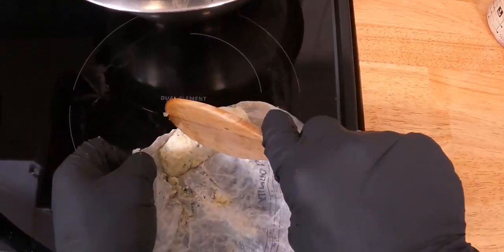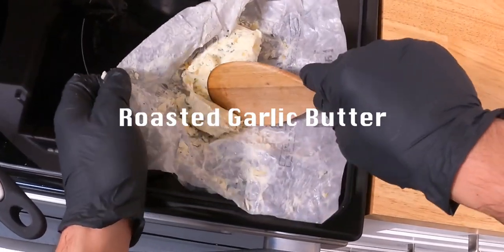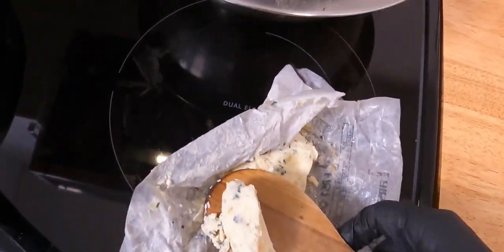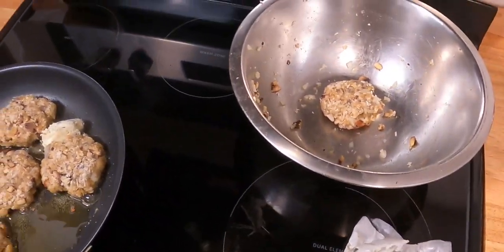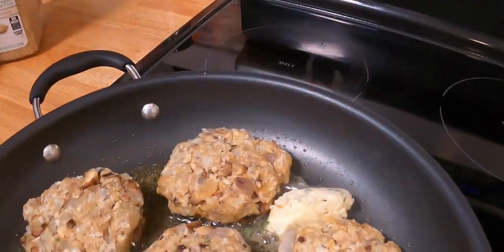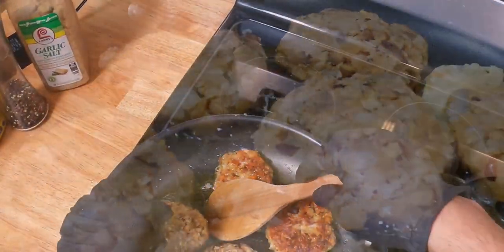Once they're on the pan, it's time for my secret weapon — compound butter. This is my homemade roasted garlic butter, about three tablespoons. Let that cook until golden and get ready to plate.